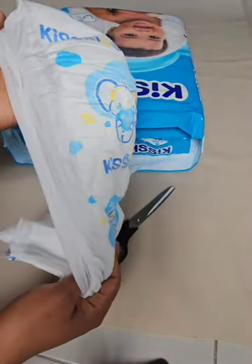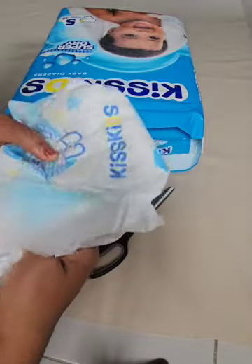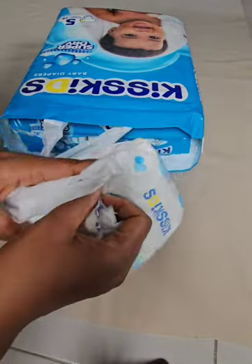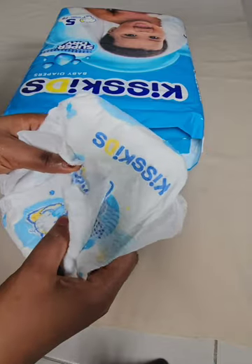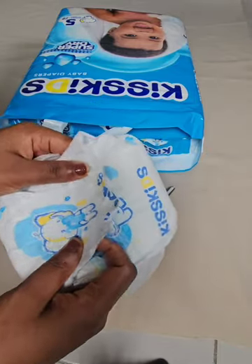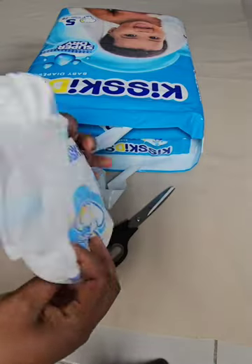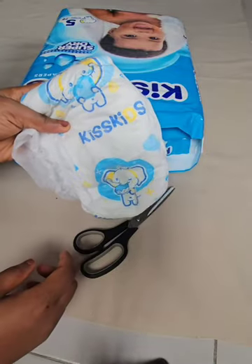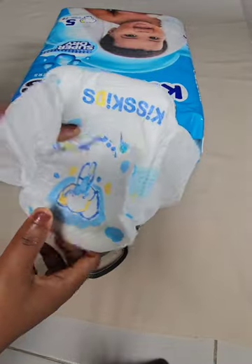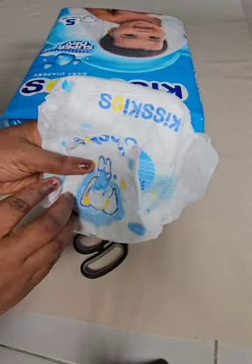I highly recommend this product because it's something I've used for quite some time. I've used it for my one-year-old child and it works very well in absorbing liquid — you can use it for even two to three hours without any stains or leakage. So if you're looking for a good Pampers that would work well for your children, you can get this particular brand. I'm going to leave a link at the end of this video where you can get this brand of Pampers from.